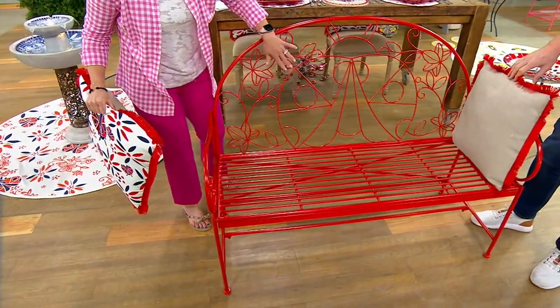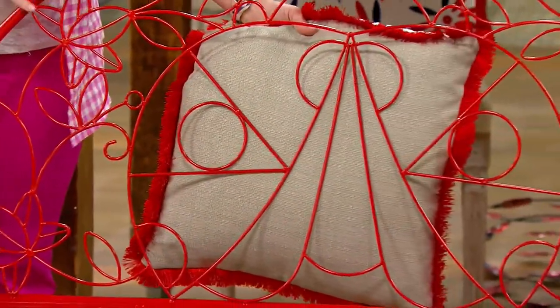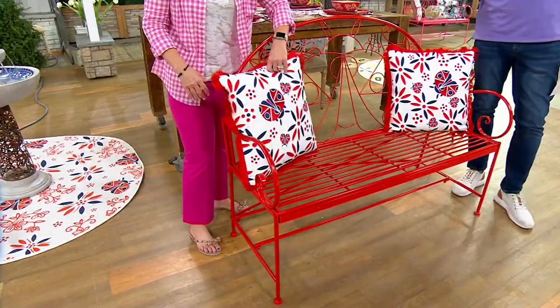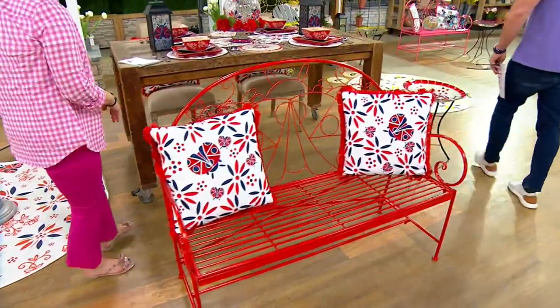Look at the wire work, look at the detail. There you can see that beautiful ladybug right there in the center. Red is the ladybug — look at how gorgeous. If you're on QVC.com it'll give you the choices. Buy the critter. Just so you know, ladybug is red.